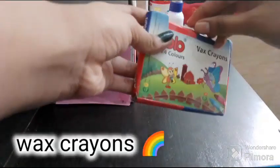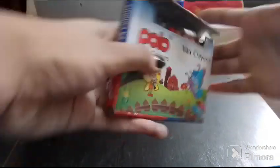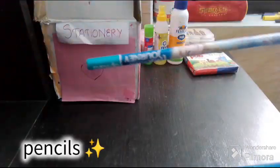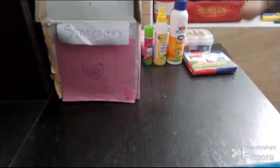I have wax crayons. There are 24 sheets. They are very colorful. I am using wax crayons.